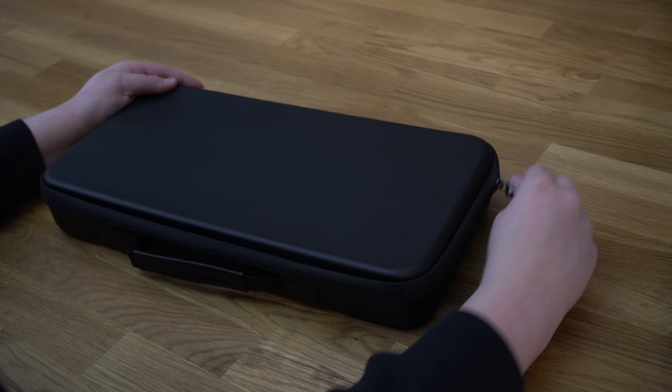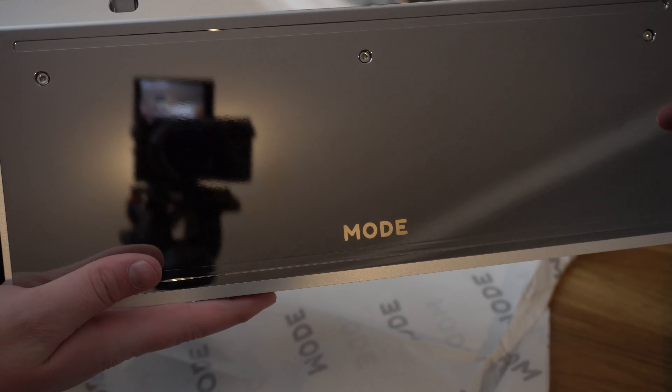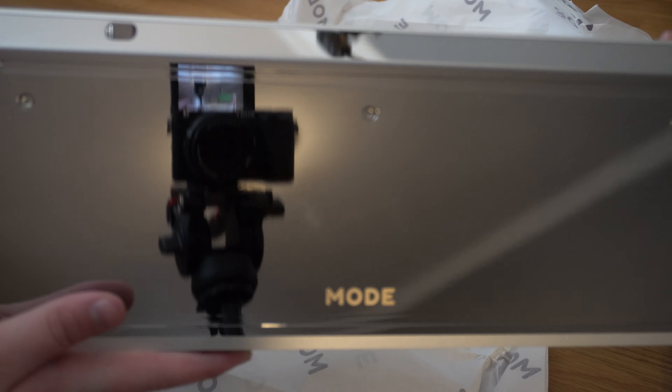Now here is the board itself — this board is actually crazy. I already opened it so it's less well-packed than it originally was, but let's get it out. There it is — the Mode 80, number 45 out of 450, you guys can see that right there.